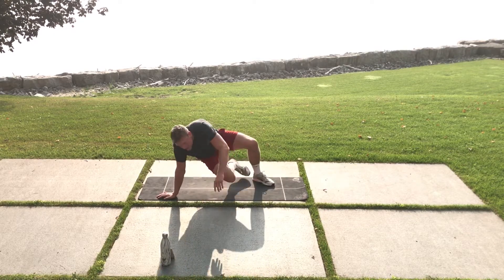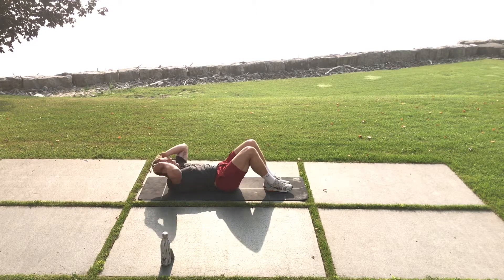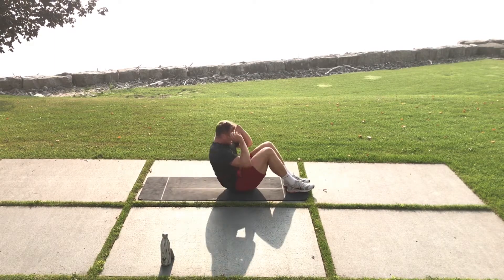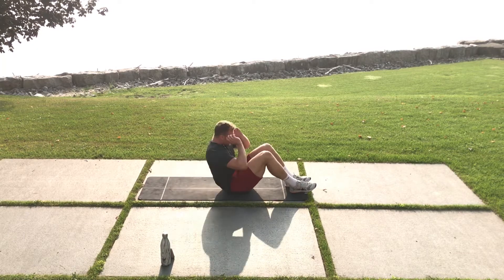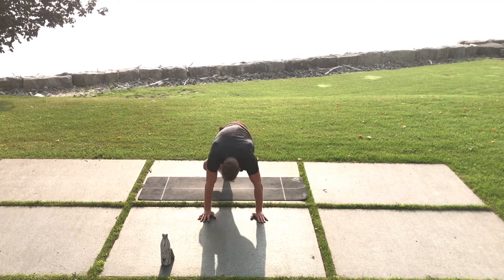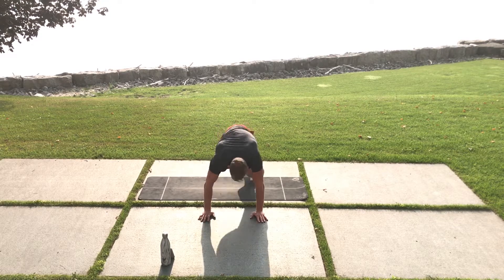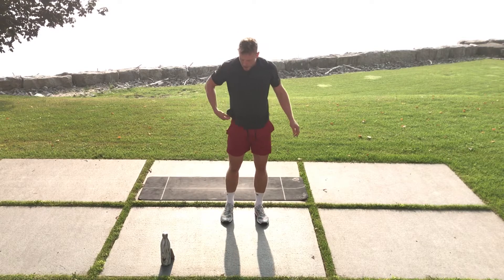Back to sit-ups — we're targeting everything in the body, here we go. Cross-body mountain climbers now — driving the knees across the body, hands on the ground, let's pick the tempo back up, really twist the core. Remember you can do this on a bench, slightly elevated, keep breathing. In-and-out squat — it's getting hot out here in September! Drop low, feet in, nice and quick.